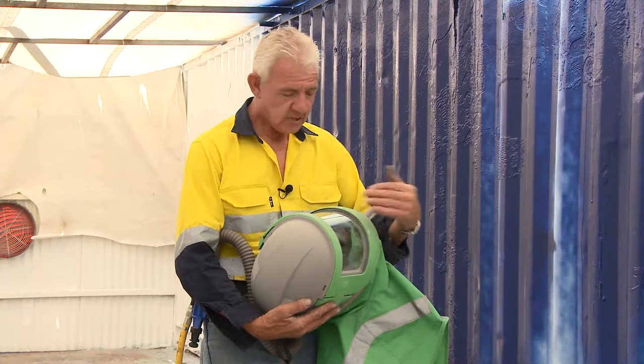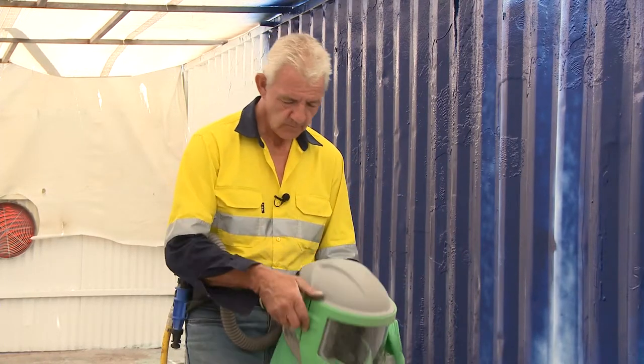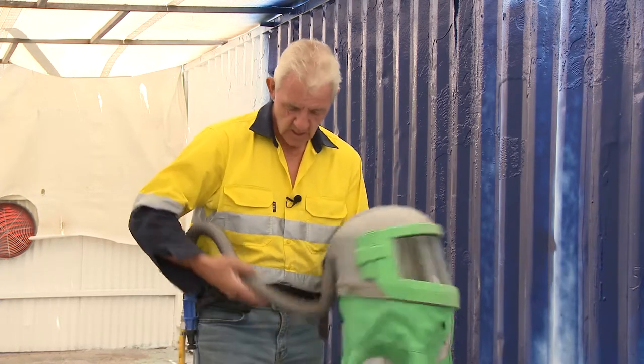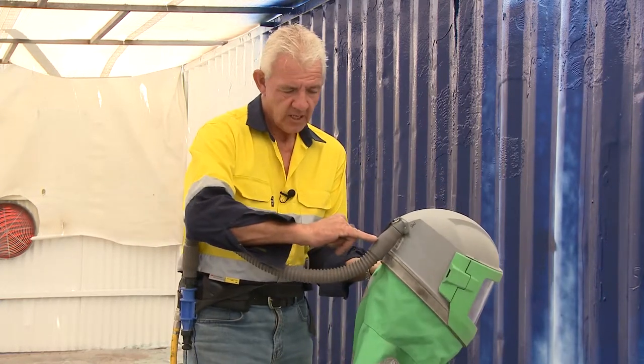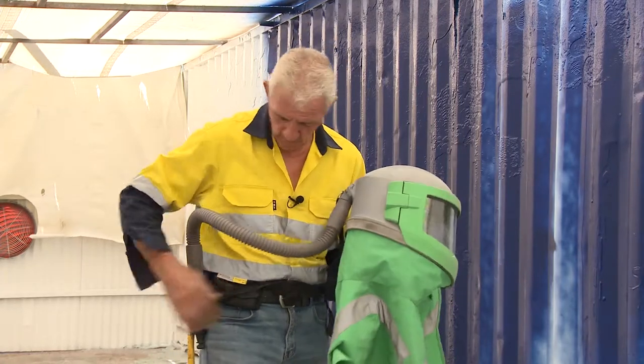Ensure that you've got sufficient air so that the abrasive and the dust doesn't come up through the helmet. This line goes on one way — attach the helmet at this end. Ensure that you do it in the appropriate manner.